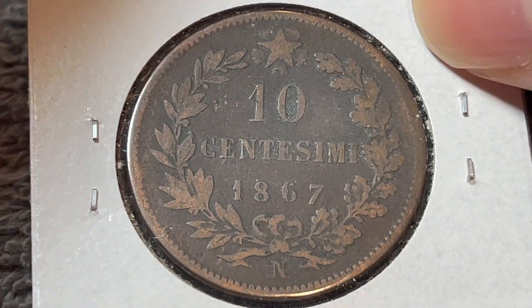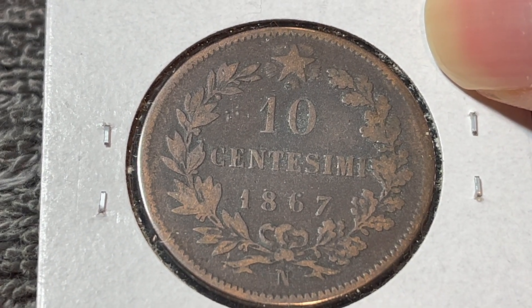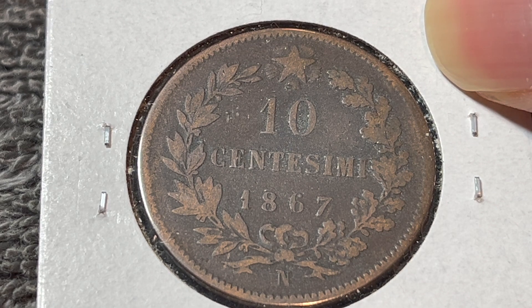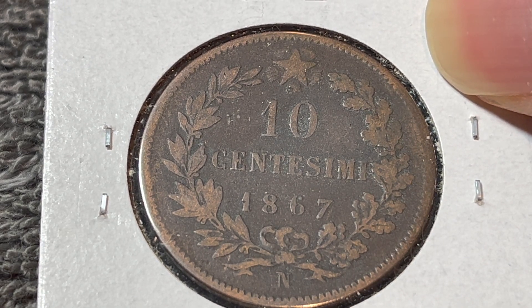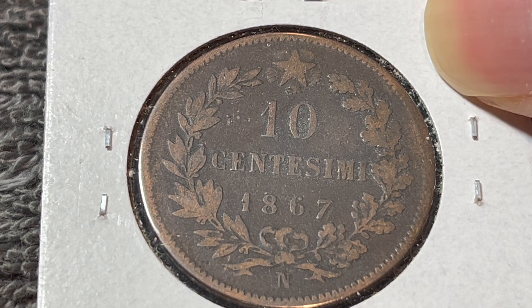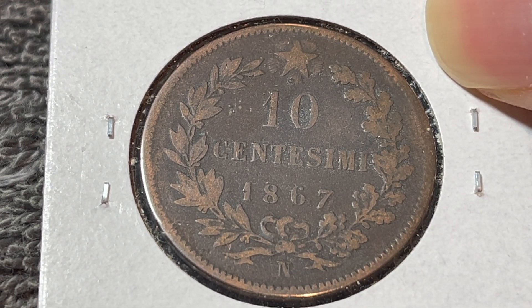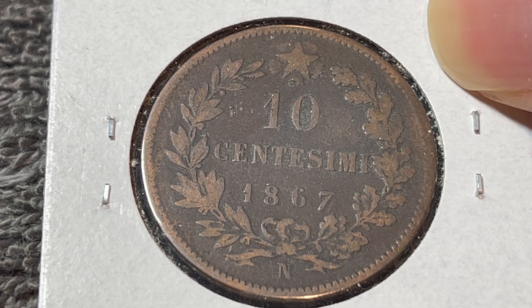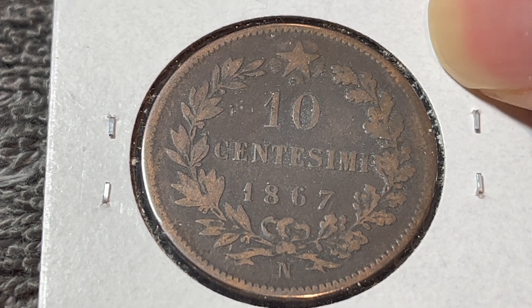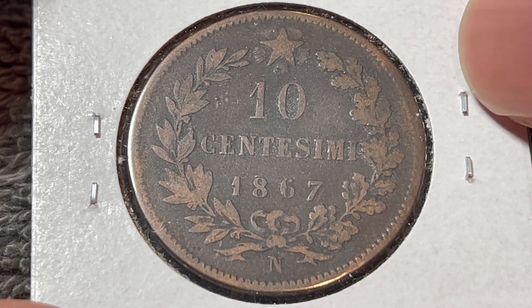This one says N, which means that this particular coin was minted in Naples, Italy. For 1867, you could also have OM with dots on either side to signify Brussels, Belgium; an H for the Heaton Mint in the United Kingdom; OM without any dots for the Monnaie de Paris; or a T for Turin. So only a couple of mint marks produced these coins in Italy proper, and this happens to be one of them.